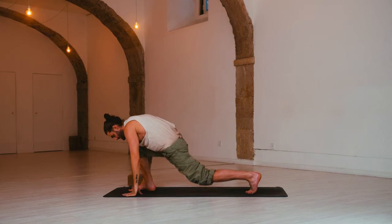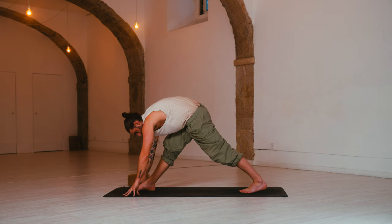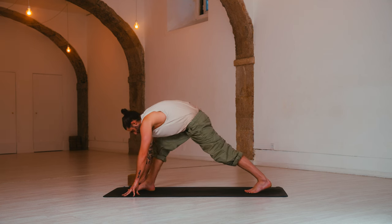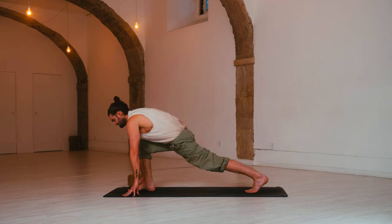Pyramid pose — tuck the back toe, lift the hip up and draw back on the right hip. Inhale, low lunge — bend into the right knee, gaze forward. Exhale, pyramid pose — press and straighten. You want to press to stretch. Inhale, low lunge — come forward. Exhale, press to straighten.